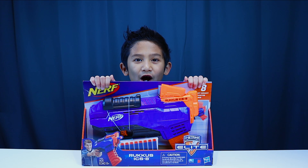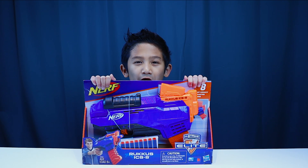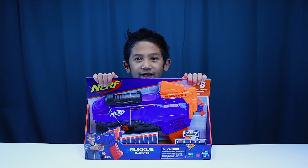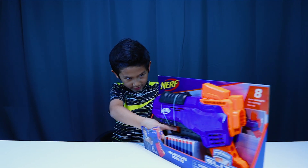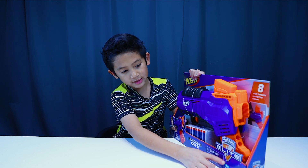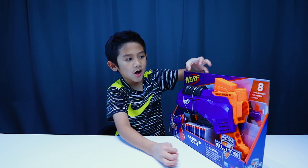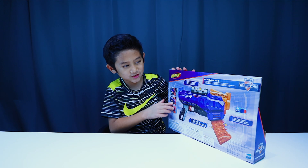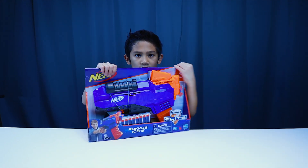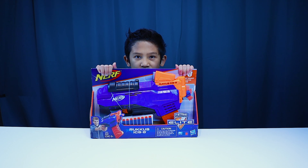Hi dudes! Welcome to Milo's Sandbox! Today we are going to be opening the Nerf N-Strike Elite Ruckus! It comes with the Ruckus and eight darts. On the back of the box it shows you a picture of the Ruckus and some features. Now let's go open it!